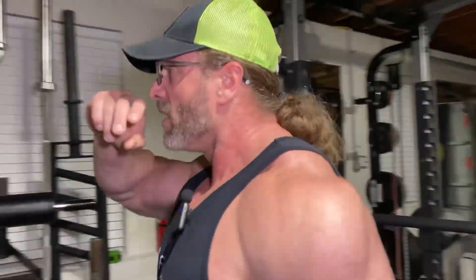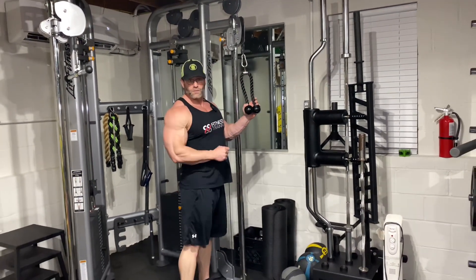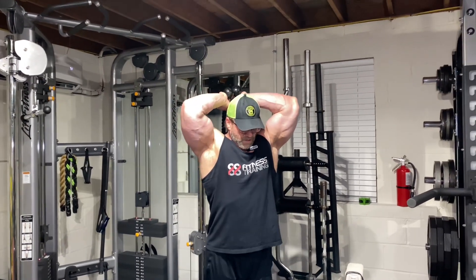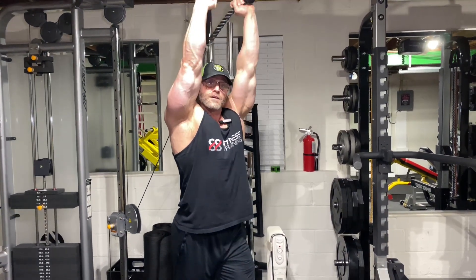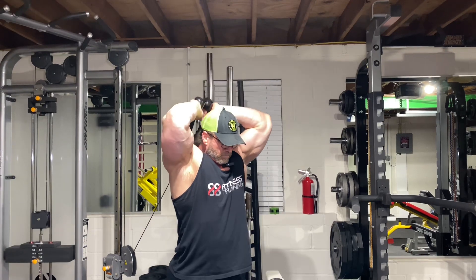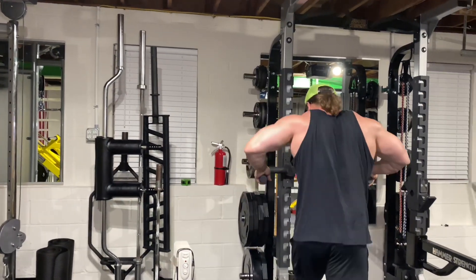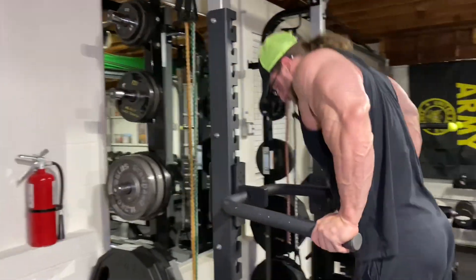The second superset is overhead extension — superset it with the dips. Remember, to fix your overhead extension, you've got to lower the pulley here. Now we're ready. Good stretch on the triceps here, good squeeze at the top — just like so. You want to take this to failure to make your dips effective. I'm not going to go to failure again for demonstration, but go to failure here, then right to your dips, just like so.